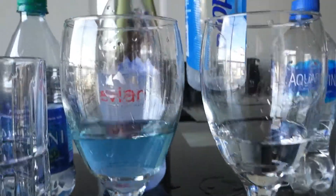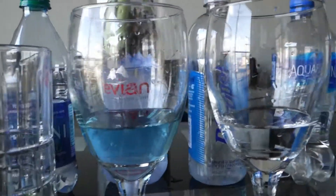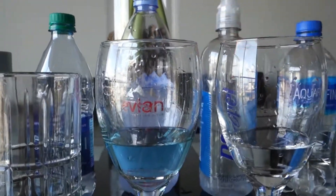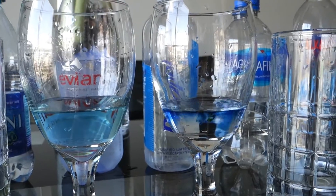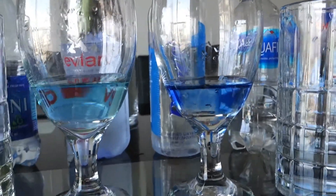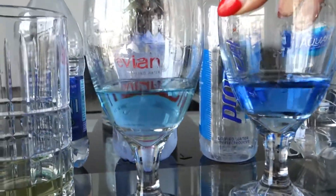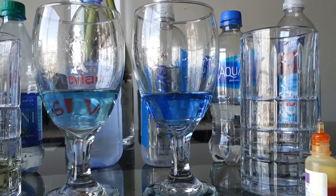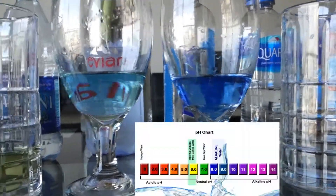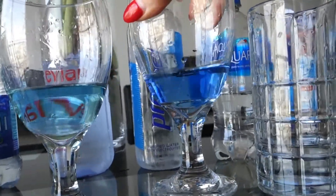Now this is Propel from Gatorade, and they don't promise any alkaline — it doesn't say alkaline on the label. One, two, three, four. Oh wow, this is good — it's blue, it's dark blue. I will give that a 9, almost 9.5 or even 10 because it's very blue. This is a good water, guys.